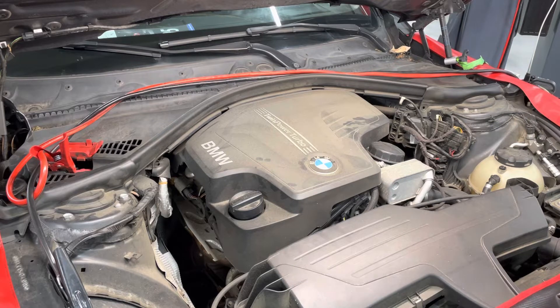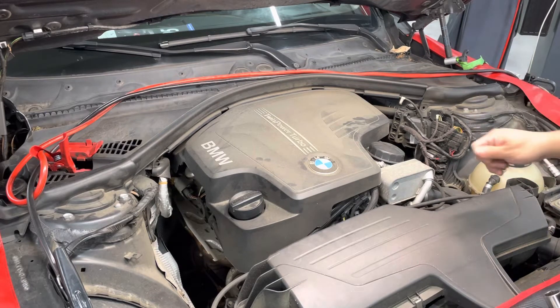And it would be cylinders four, five, and six on the six-cylinder version, which would be the N55.